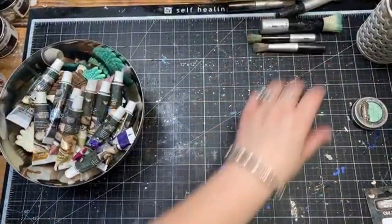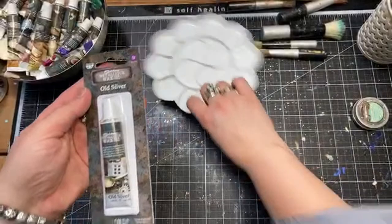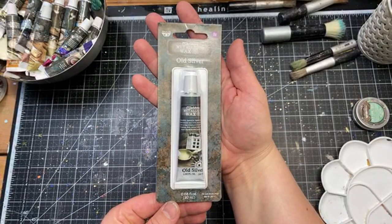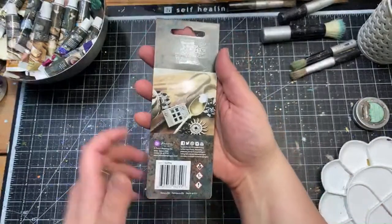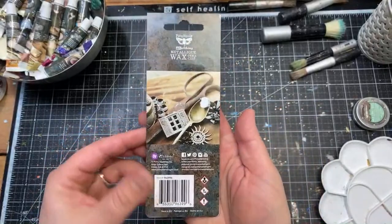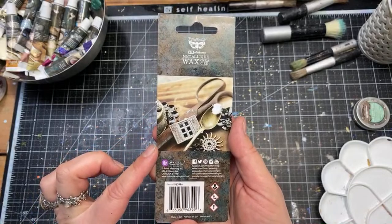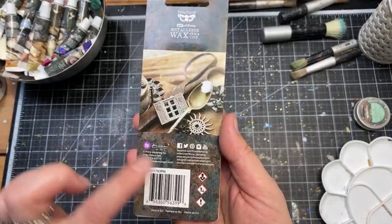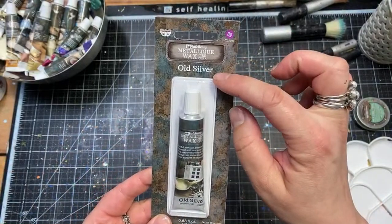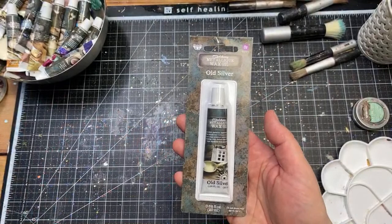I'll show you everything closer so it's easier to see the details. First, the packaging — the wax will be available in a blister pack. On the back you'll have information about what the color looks like in real life: usually a photo of a bit of wax on a teaspoon and a little wax project for inspiration, plus all required packaging information. On the front: the color name — this is Old Silver — and the group, because they have four groups: metallics, opal magic, antique brilliance, and matte waxes.